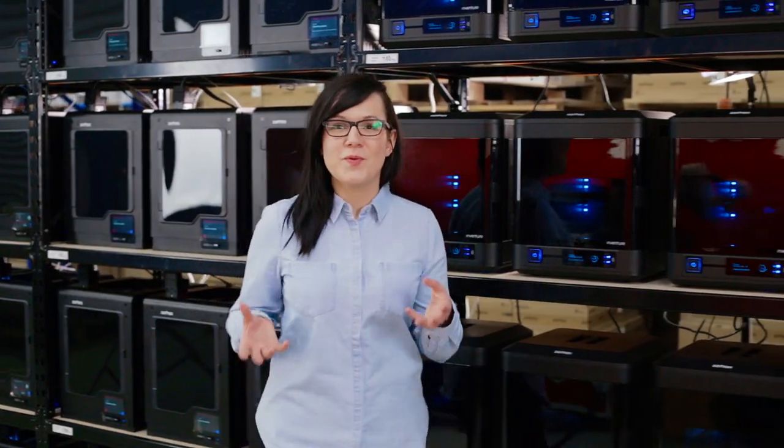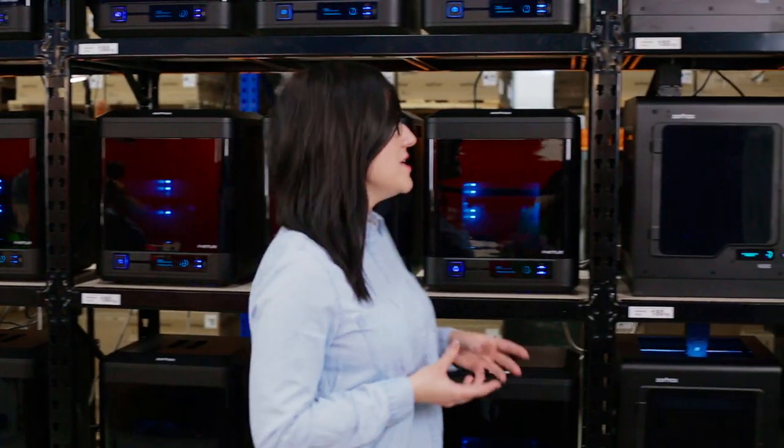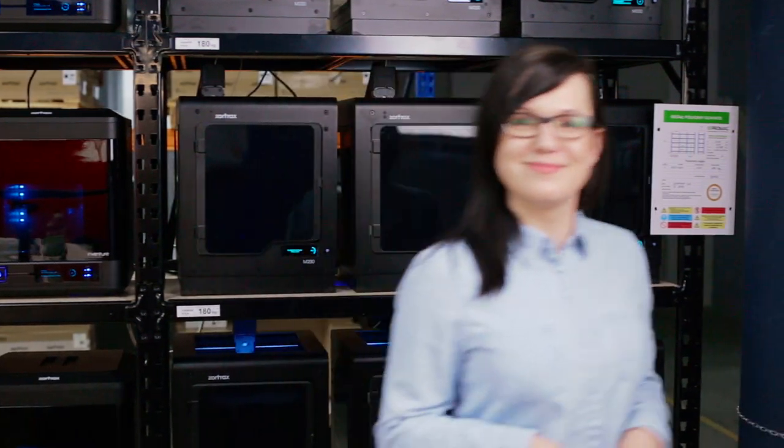That's why we have print rooms set around the whole company with different printers such as the Inventor or the M200, which are also present here. Having a farm of wirelessly interconnected 3D printers makes rapid prototyping and mass production a reality and a much more streamlined experience.